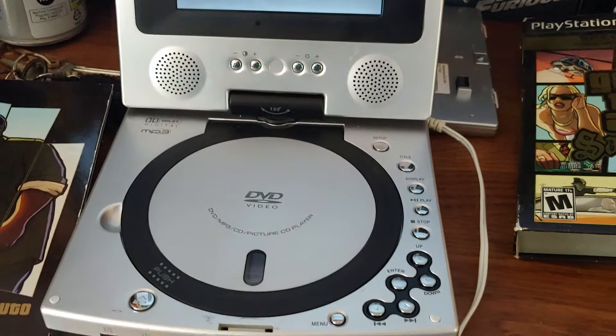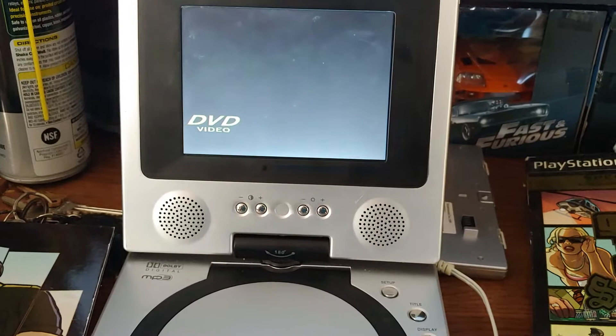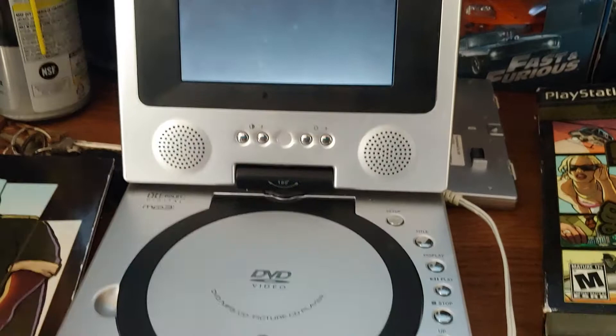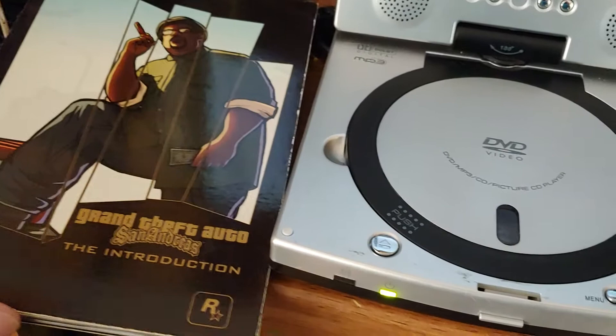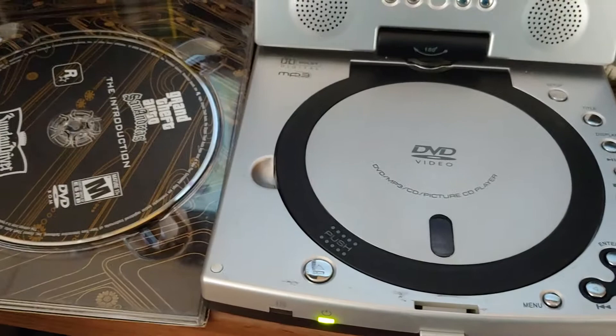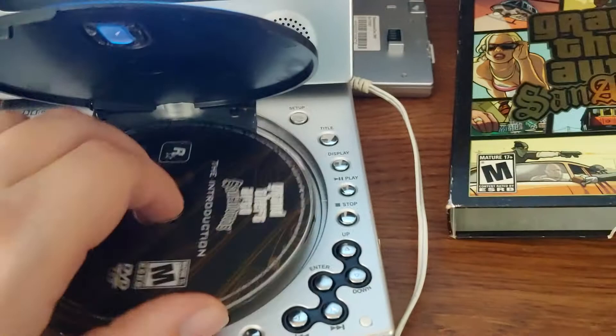Here's a nice little Kobe DVD video player that I got for $3 at a thrift store. So far it looks like it works, or at least it turns on. All the buttons on the front panel work. Now, all my DVDs are put away, but I remembered I have a special edition of San Andreas that comes with the introduction DVD, so I can actually see if the DVD portion works. Let's begin.